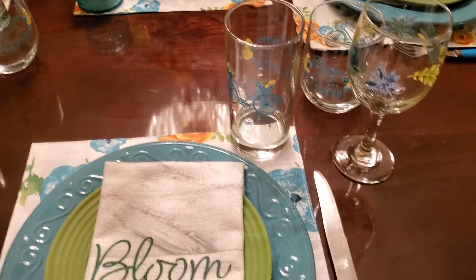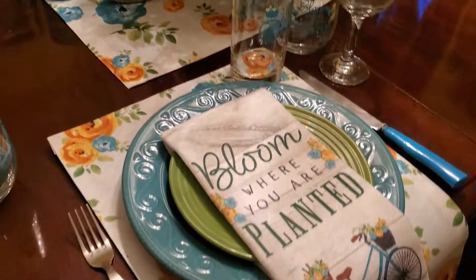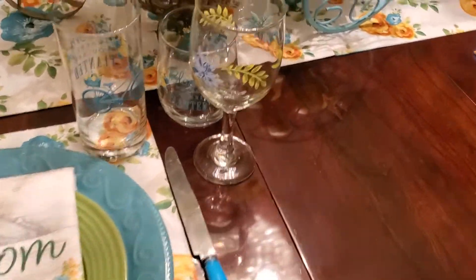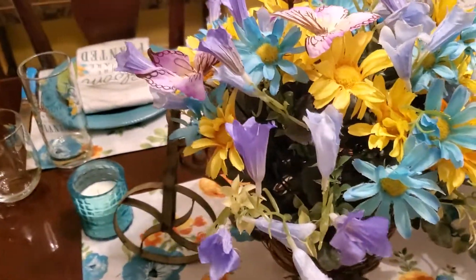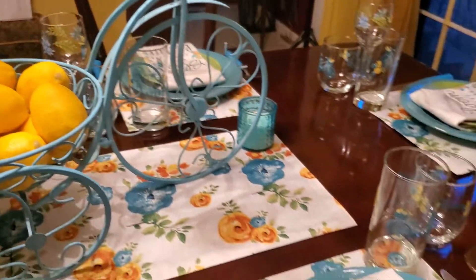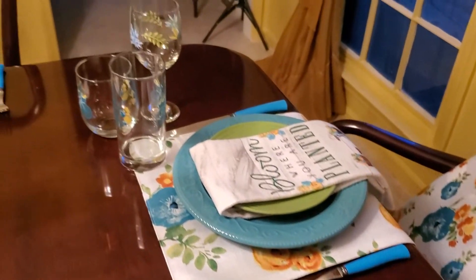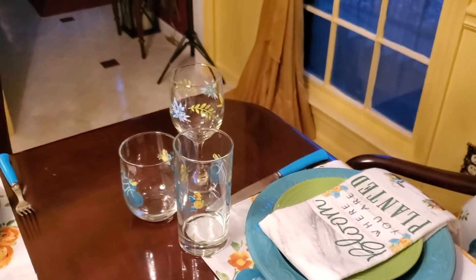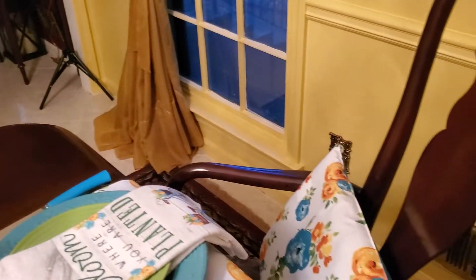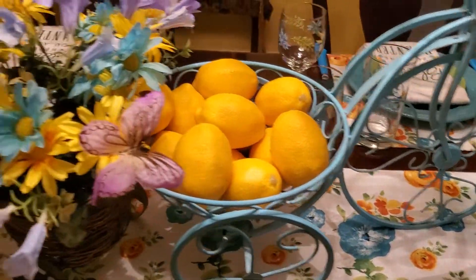All my place settings are the same. If you are new to my channel, welcome! And if you've been here before and you're one of my family members, thank you for coming back again.